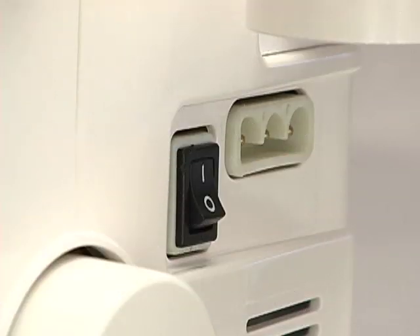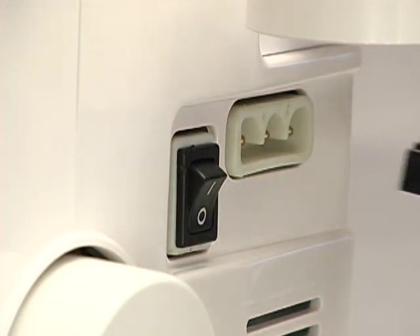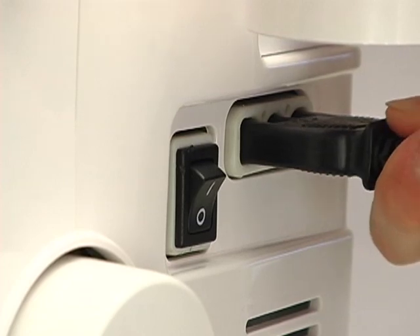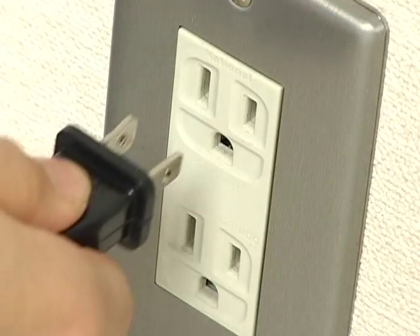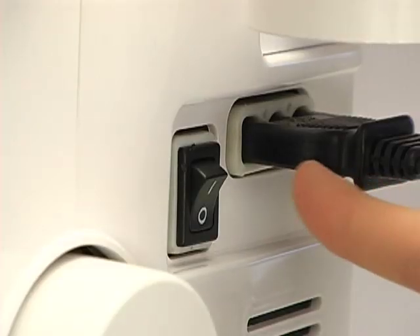Instructions for connecting the power supply. Make sure the power switch is off and insert the machine foot control plug into the socket of the machine. Insert the power supply plug into the wall outlet. Turn the power switch on.